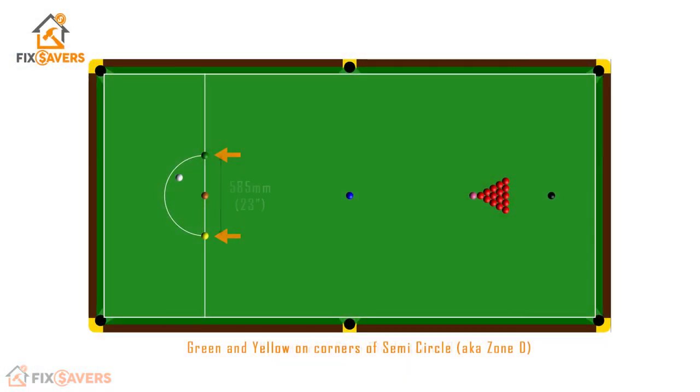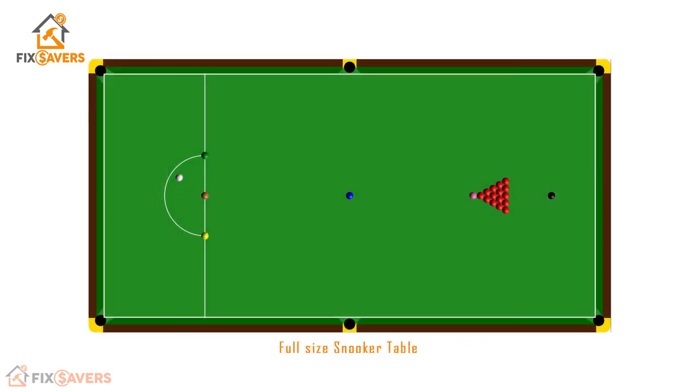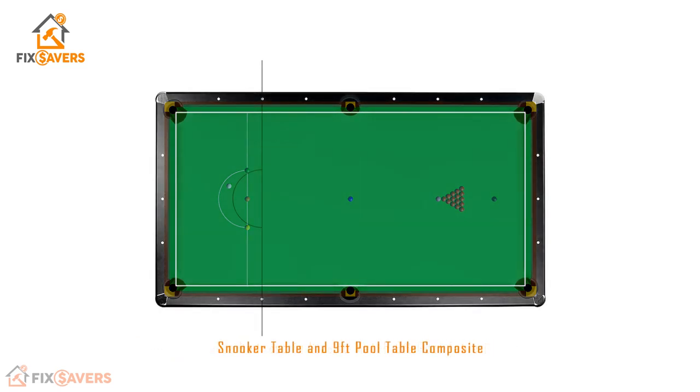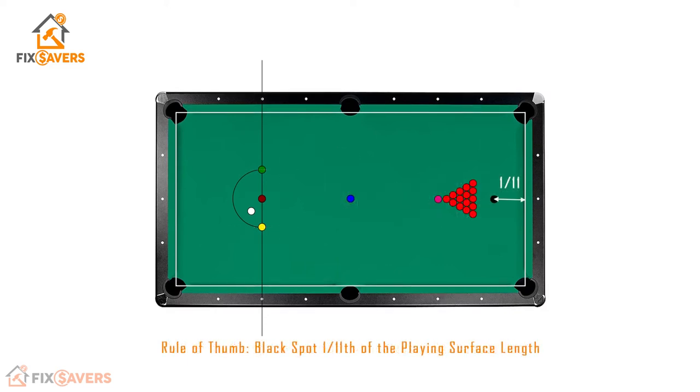How big does that semicircle need to be? On a full-size snooker table, the semicircle measures 585 millimeters in diameter, which is 23 inches. There's a rule of thumb when marking your pool table for snooker: the semicircle should be one third of the width of the table. To compare how these markings line up, we reduce the full-size snooker table so its playing surface matches our 9-foot pool table. Overlaying the two images, the height of the semicircle matches almost perfectly at one third the width of the table. Using this rule gives us specific measurements for 9, 8, and 7-foot pool tables.